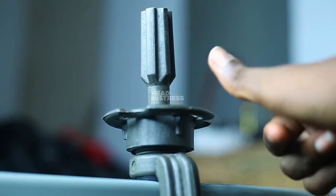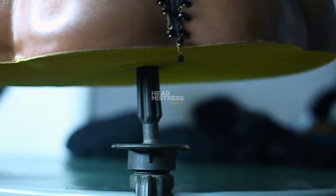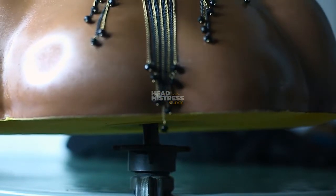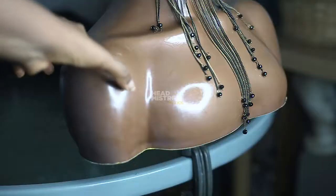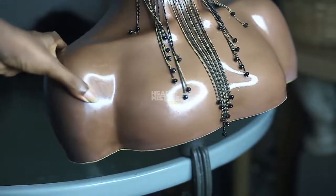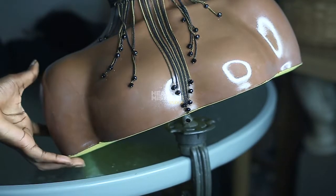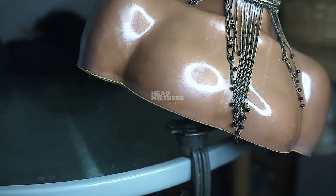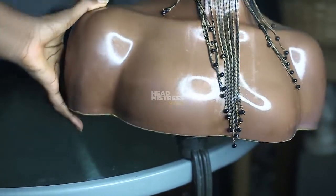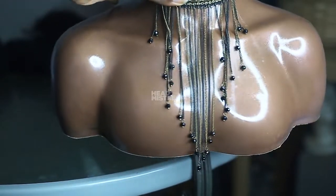I'm going to show you with my heaviest mannequin and put that on top. You can see that it is steady as well. Now if you want to tilt it — you can see pictures of wigs on mannequins that are tilted — you can easily do that. And because it's fitted on a table, you can also adjust it with the help of the table. I used this particular mannequin to show you guys how strong the mini tripod is.